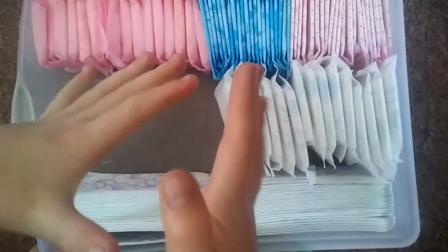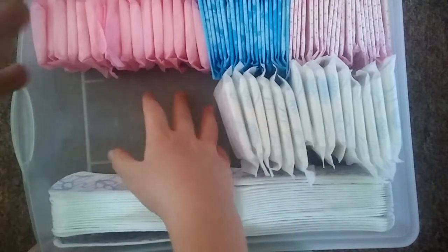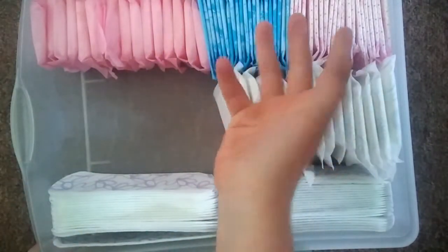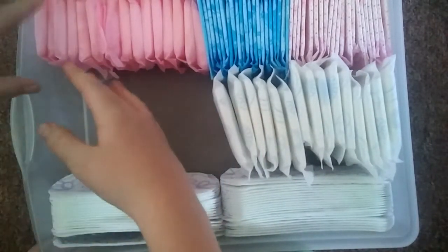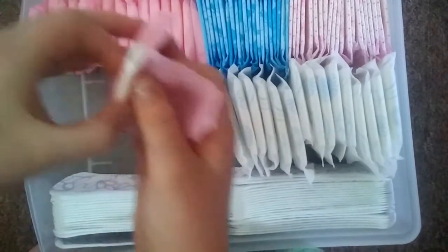Today I'm going to show you my liner storage. I do have this big space because I haven't really got any more liners. So here to here is the carefree ones — I'll show you what they look like. I got them from the dollar store.